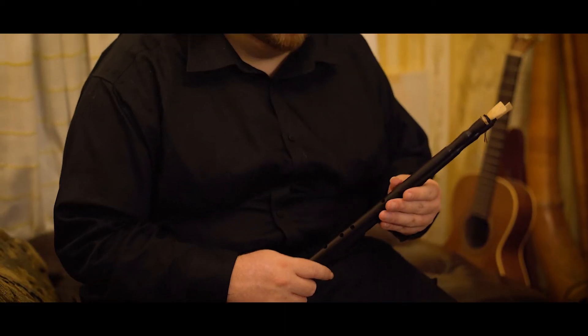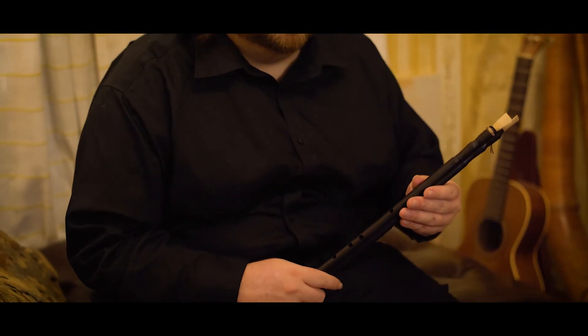It was actually found in Egypt, so it's kind of Egyptian, but it's also from the Roman period in Egypt, so it's also kind of Roman. This was made by a master maker who lives in Toronto, Canada named Robin Howell.